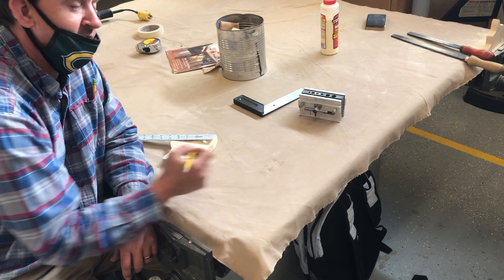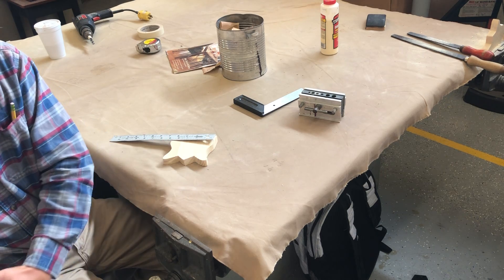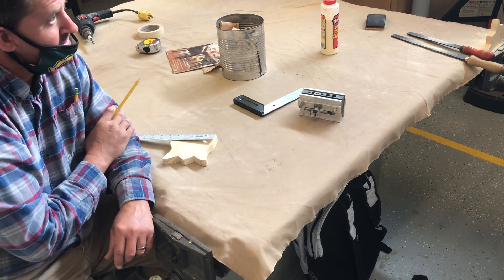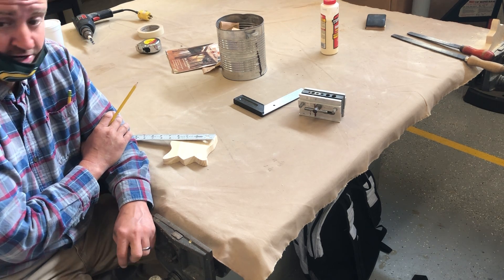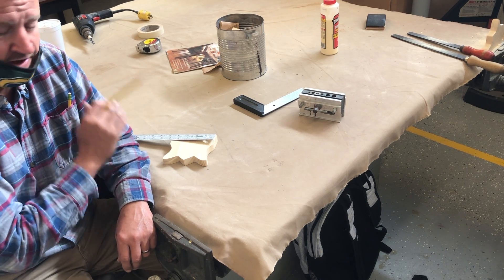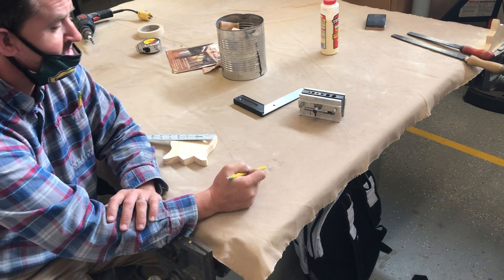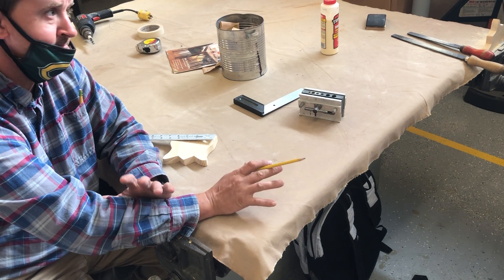So, our center of 4 and 5/8 is 2 and 5/16. Caden, if half of 5/8 was 5/16 — because all you have to do is double the denominator — what would half of 5/16 be? 5/32. Does anybody know what half of 5/32 would be? Obviously we don't really measure that accurately in here, but I'm showing you how to find the center of a fraction. All you have to do is double the denominator.